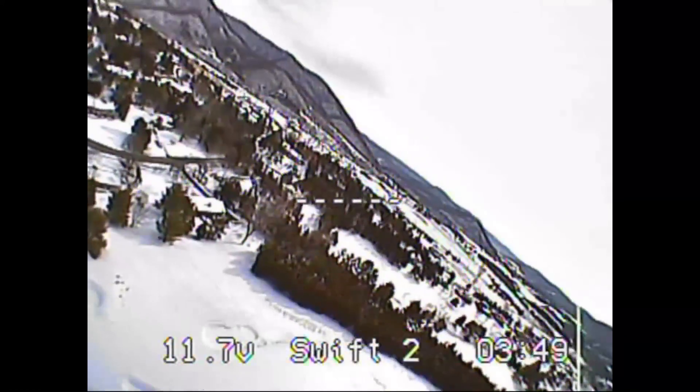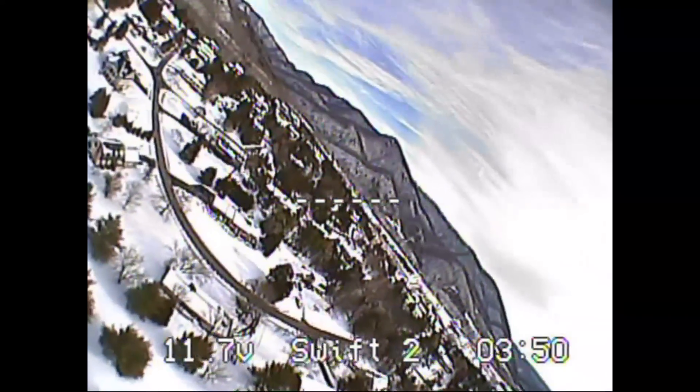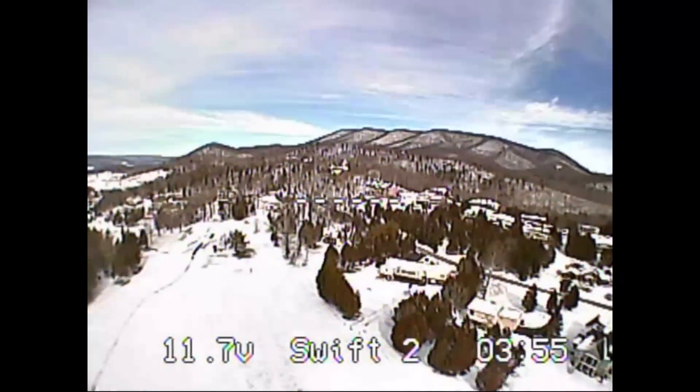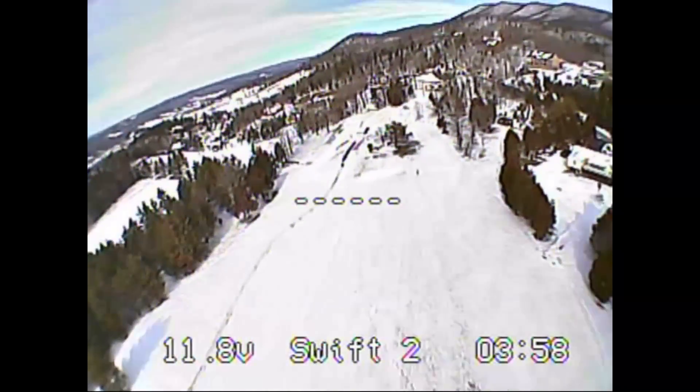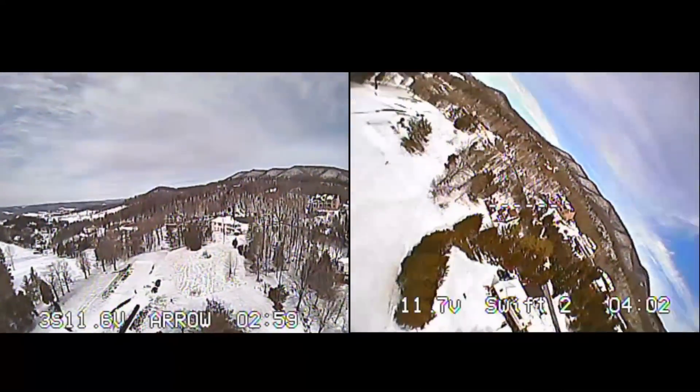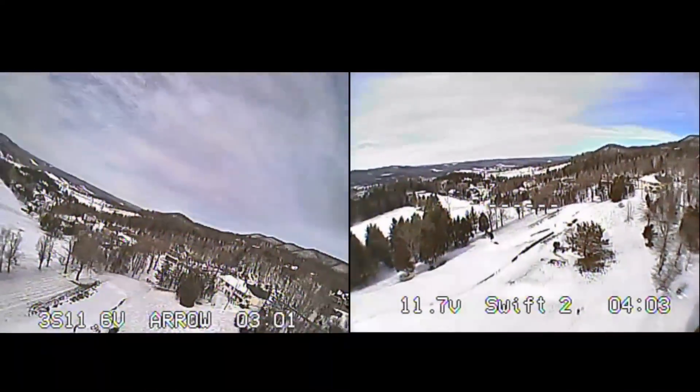The mic on the Swift 2 does not seem as loud as the Aero, but it's in a better location being on the back and not catching the wind. The lens housing on the Aero is bigger, so it looks like it would catch more light, but from the flight video I really can't tell the difference.